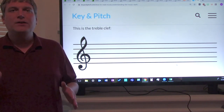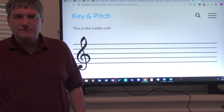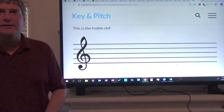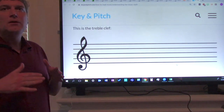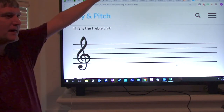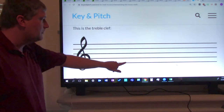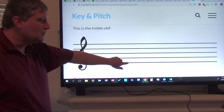Now we need to figure out what the notes are on a treble clef staff. First, we're going to start with the line notes. Anytime we want to figure out how to count the notes or figure out what the notes are, we always start from the bottom and go to the top — bottom to top. So let's start with the bottom one. This is the first line.